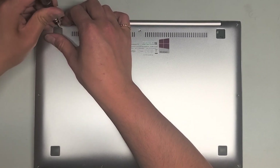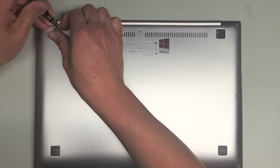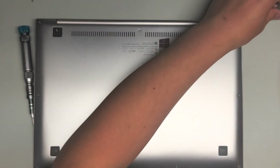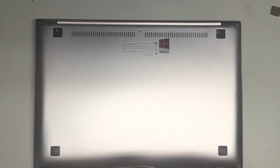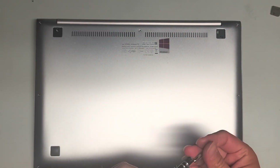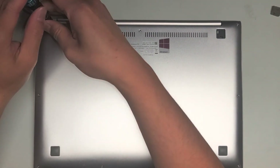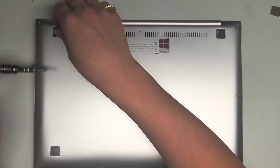Let's see how this one comes out. We're going to get underneath and just pry it up. There we go — this one came out cleaner. So again, we're going to have to remove these two PH1 or JS1 screws underneath here. Remove those.